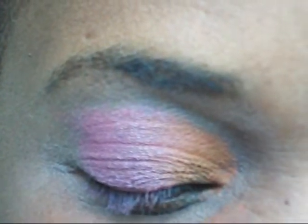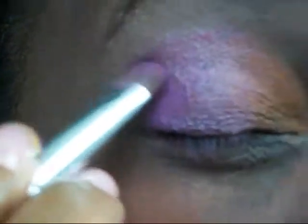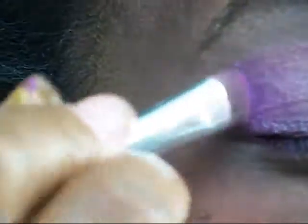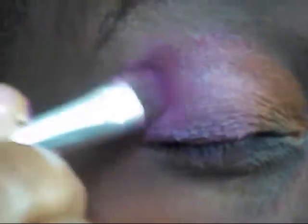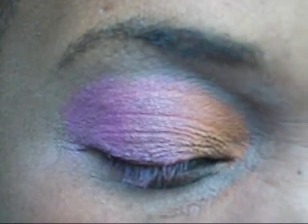After that, the next color I'm putting on is Cream D Violet in the corner, and I'm blending it in.